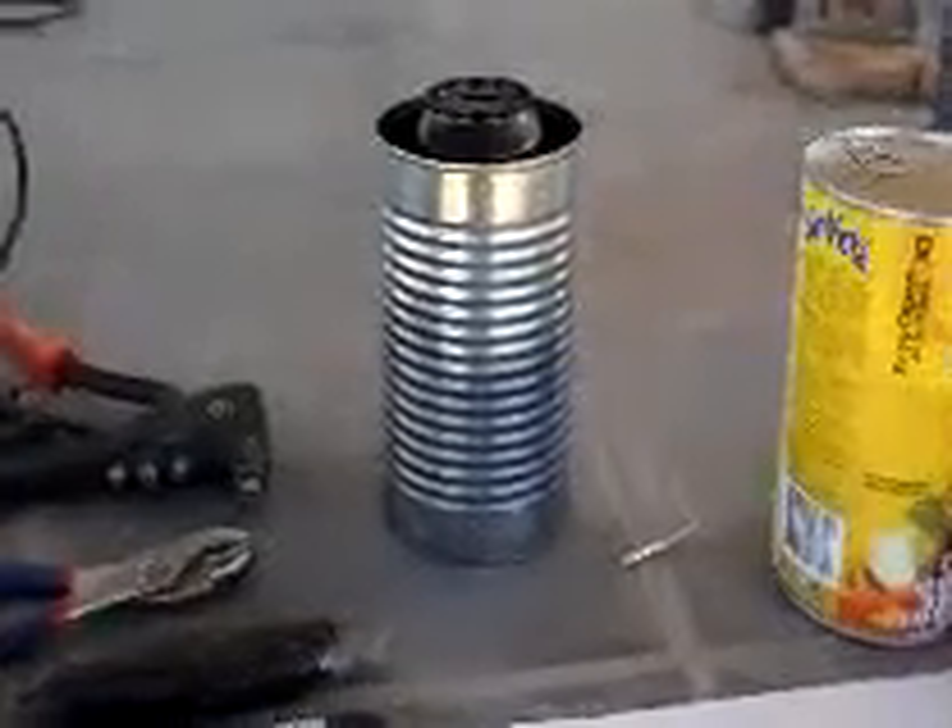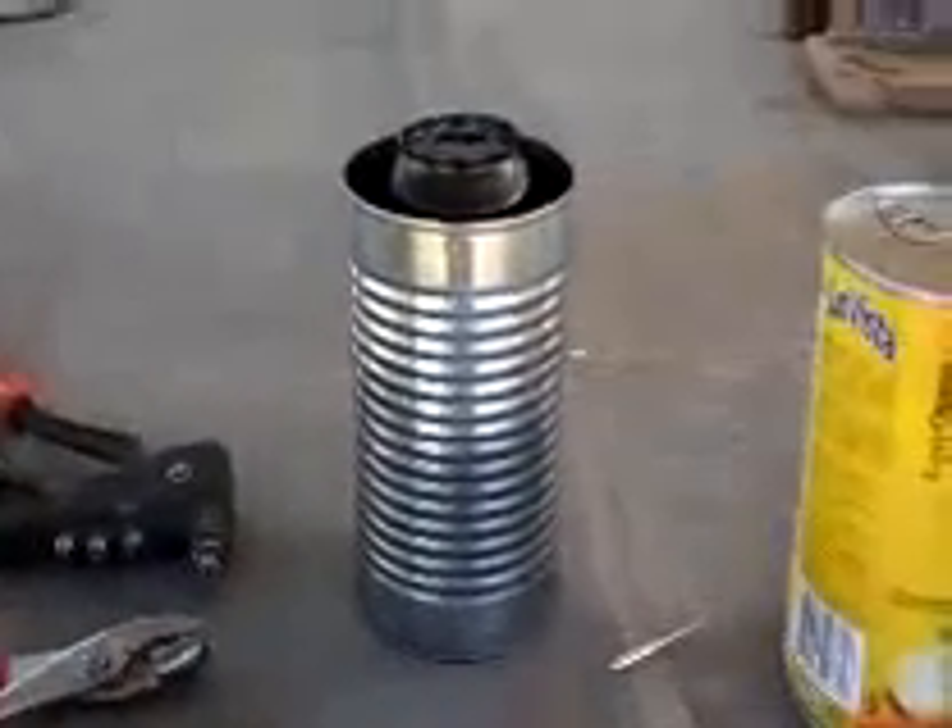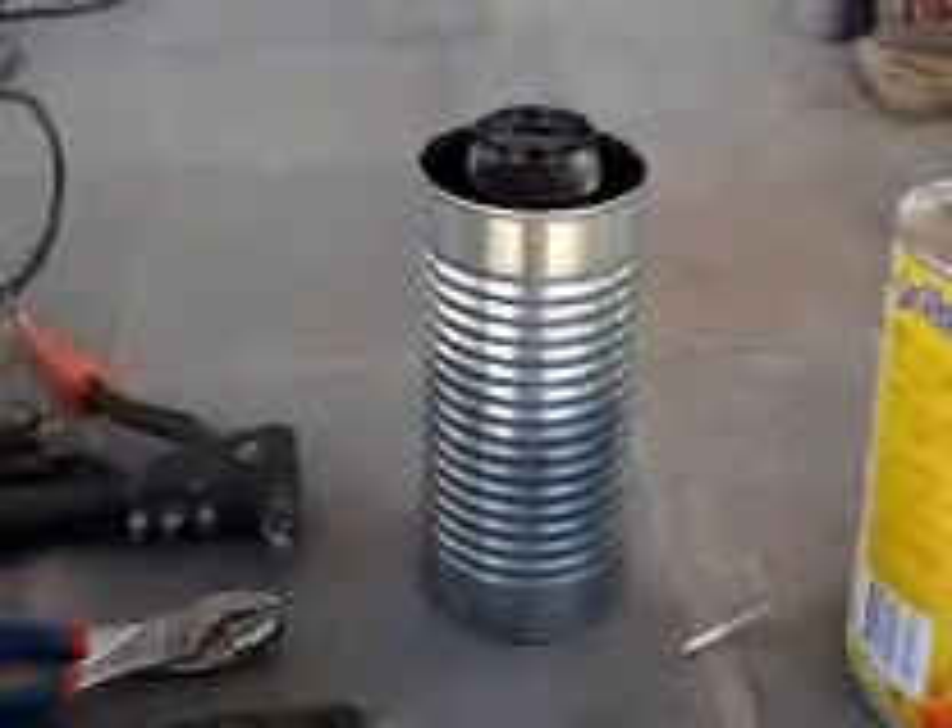Hello, this is Rod Standage and we're going to show you how to make a pop can rocket stove boiler.